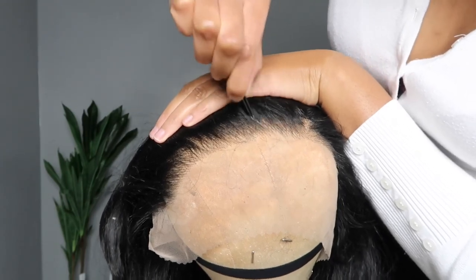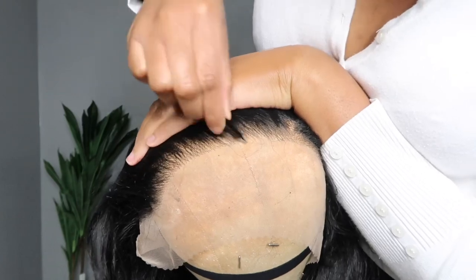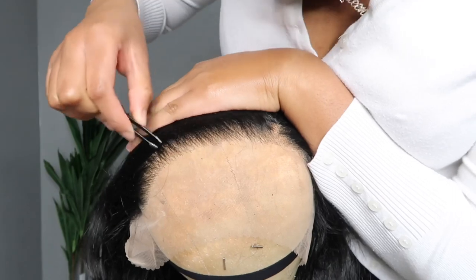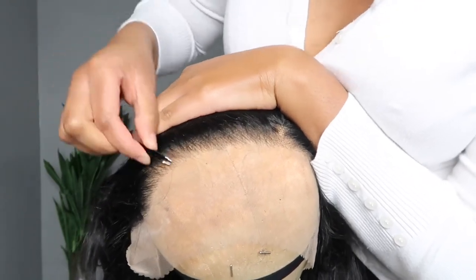The best plucking tip I can give you: keep your tweezers and your hand moving. Do not stay in the same spot for too long — that is how you create bald spots. You want to keep moving around so it looks more gradient and natural.